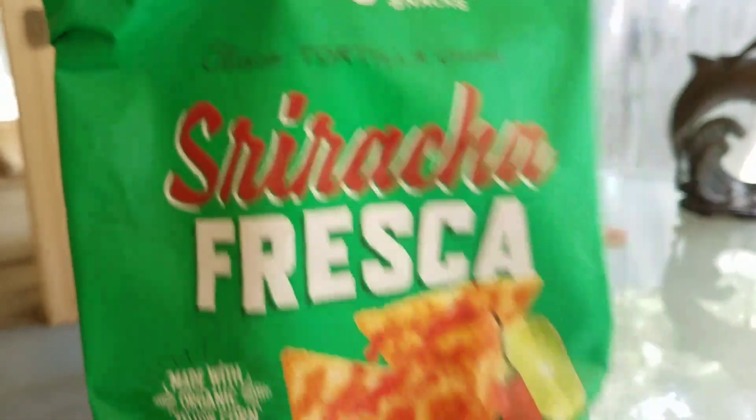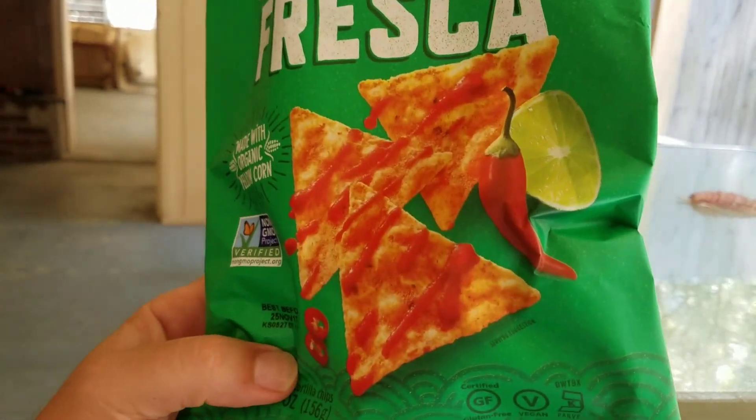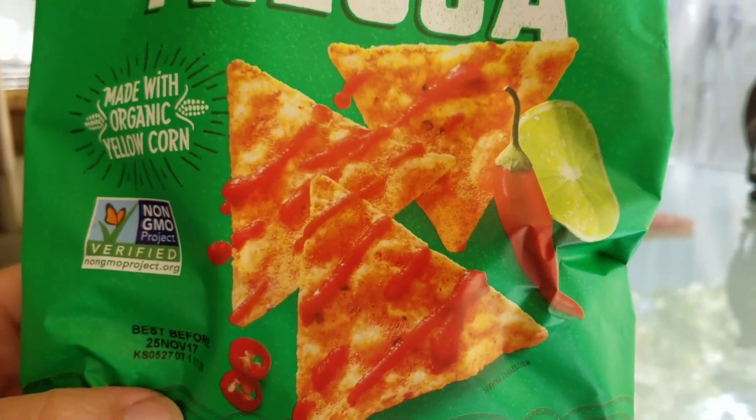Of course, Sriracha stuff is fun and fun to review. So with the Sriracha lime flavor, I can get down with that.